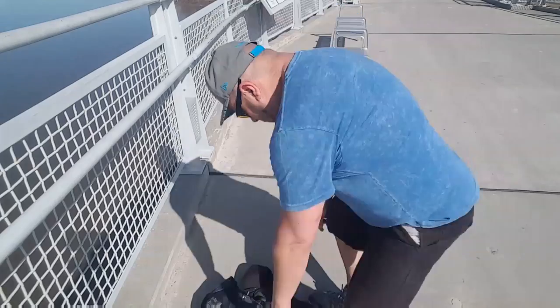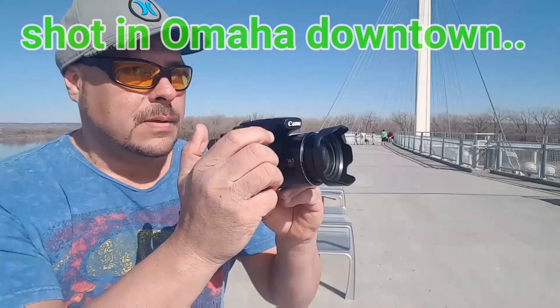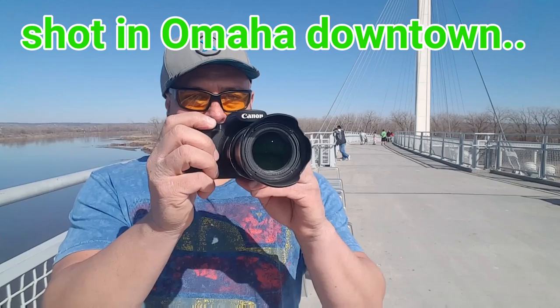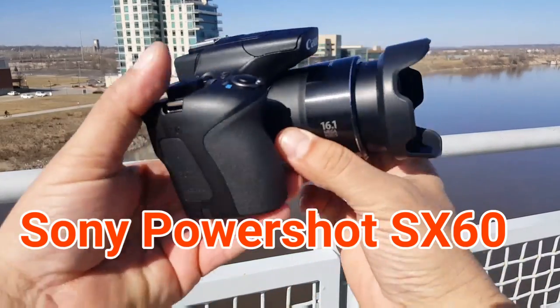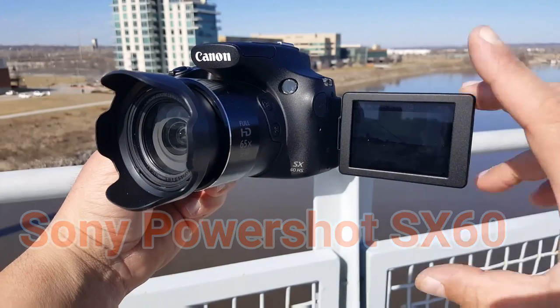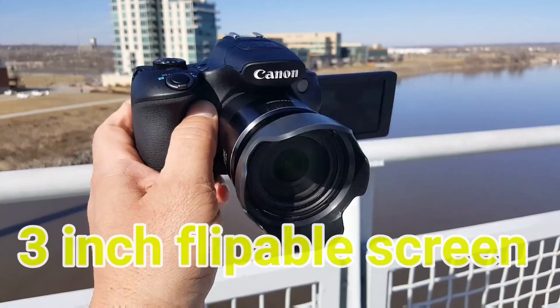So this is not going to be a full review per se, but I just want to show you guys what camera did I get.